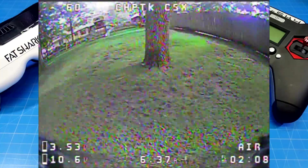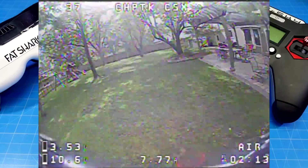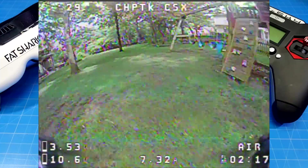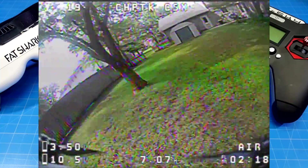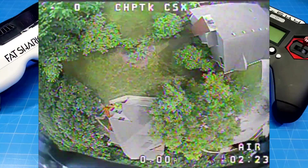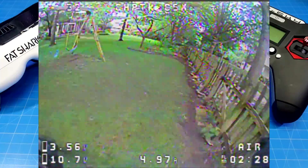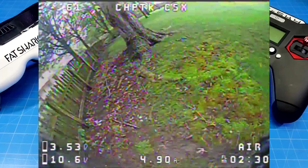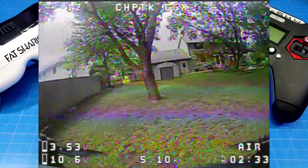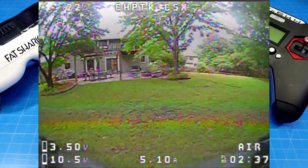We're going to get over 3 minutes in this flight as you'll see at the end, and I figure that's pretty good. I don't often get that with bind-and-fly builds, so when I do I make a big positive deal about it. You'll see that around 2.5 minutes we get our first battery warnings, and that's kind of what I'm looking for — if I get to 2.5 minutes and get my battery warning, I'll probably be good for a flight that gets nearly 3 minutes, maybe not all the time depending on the battery and how I'm flying.